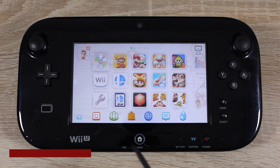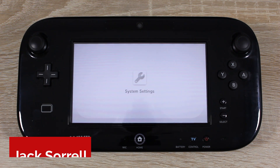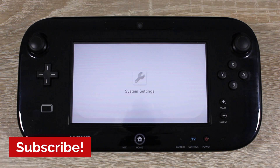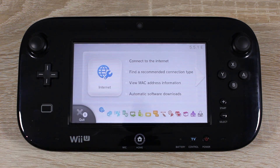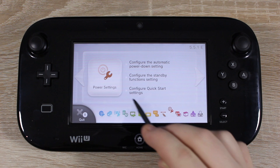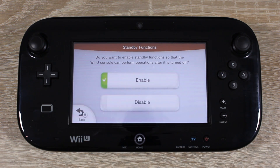the first thing you want to do is open system settings. Scroll over to power settings, then disable standby functions. This will stop your Wii U from trying to update when it's turned off.